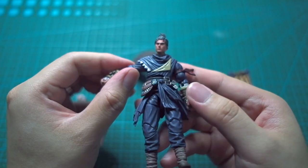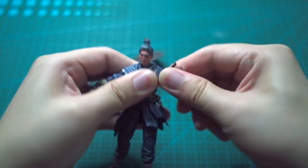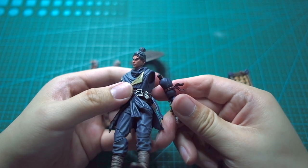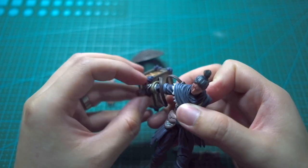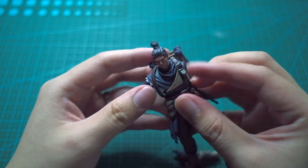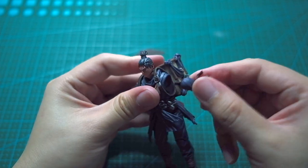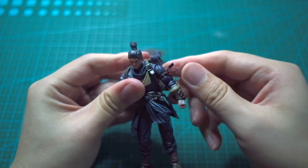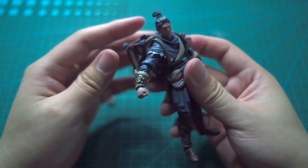This part right here can be annoying because you can't move the arms freely. Please do not try this at home — you should heat it up with hot water or a hair dryer. But being me, I'm just gonna pull it out and hopefully not break anything. To put the backpack on ideally you should maneuver it with the arms and twist it at weird angles, but I went the easy way — high risk, high reward!